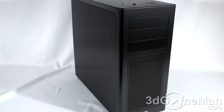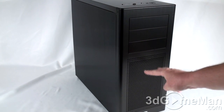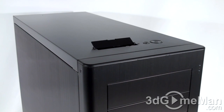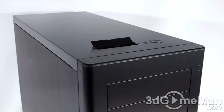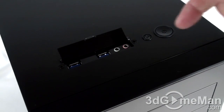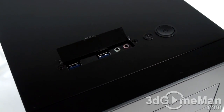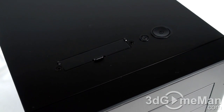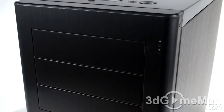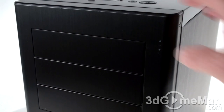At the front of the case you've got three five-and-a-quarter inch drive bays and lots of ventilation for those two front fans. There's very little at the top except for two USB 3.0 ports — which I'll show you — plus a microphone jack and headphone jack that just pops right back into place. There's also a power button and reset button up here. At the top right-hand corner are a couple of LEDs: the top one is for power and the one below it is for hard drive activity.